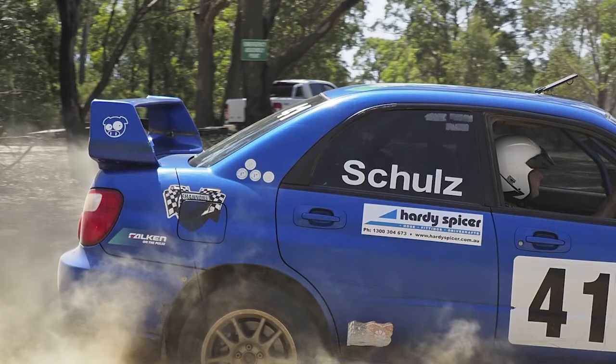Yesterday we went out and were lucky enough to shoot the Tiger Moth airplane and some rally cars, and from what I could see, what I shot, the camera did not miss a beat. It was just amazing.